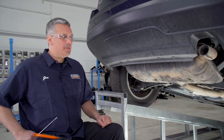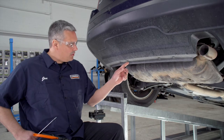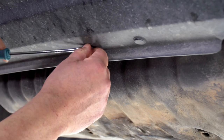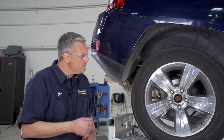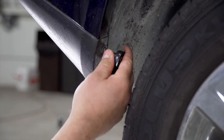To start, we need to prep the underbody of the vehicle. We're going to begin by removing these four pushpin fasteners using a flathead screwdriver. Then, here on the passenger side of the vehicle, we're going to remove two hex screws using a seven millimeter socket.